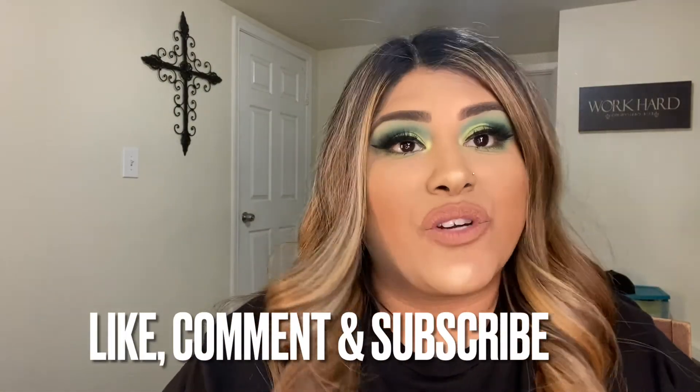I'm going to go ahead and do my other eye off camera and then come back. Alright, so this is the finished product! If you did enjoy the look, please don't forget to like, comment, and subscribe. Thank you so much for watching!